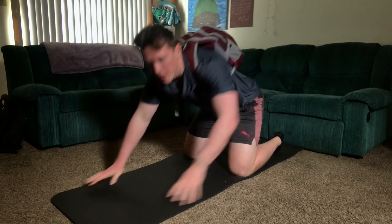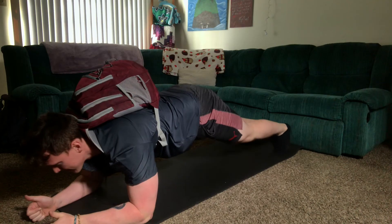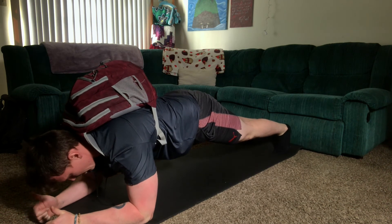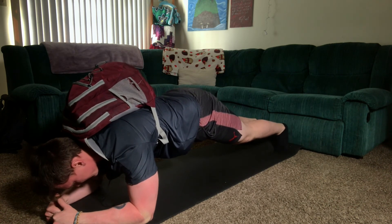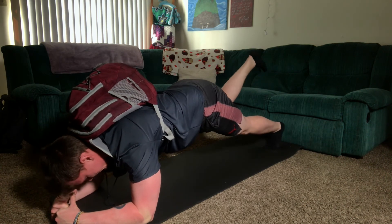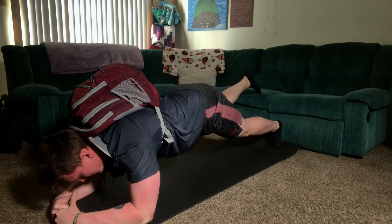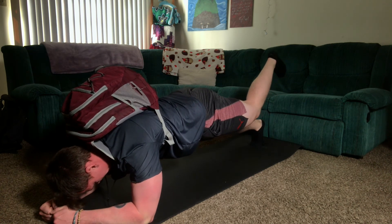Don't forget that backpack for this plank this time. Why do you hate me? Last round, best round, let's go. Now what I want you to do is lift your right leg up in the air. Good, now switch it — go left leg up in the air. And relax.